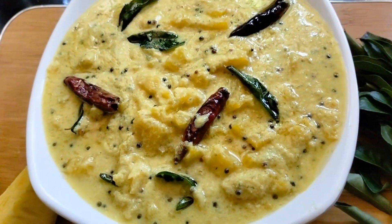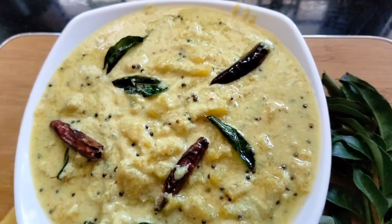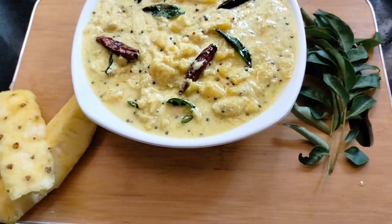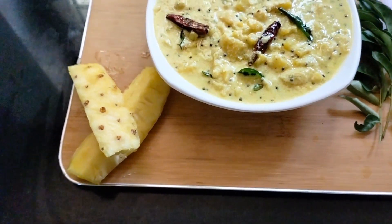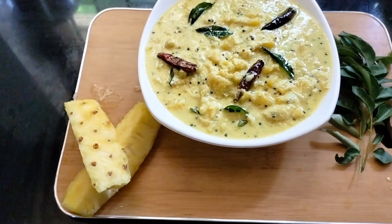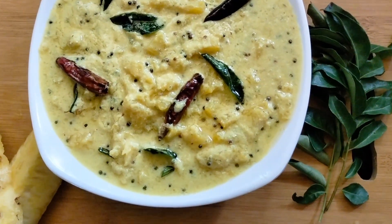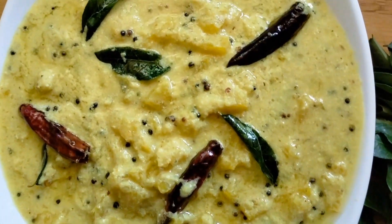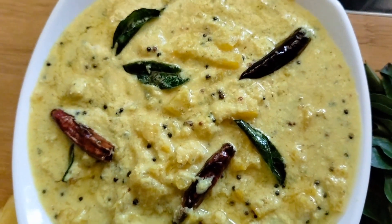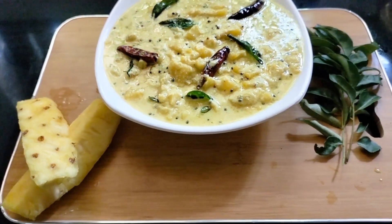Now let's get ready for this pineapple. Please try it. Please like and share. Please leave your comments. If you like this video, please subscribe to my channel. See you next time. Bye!